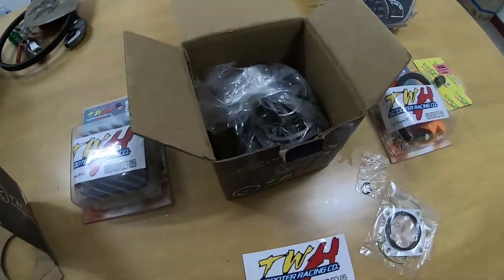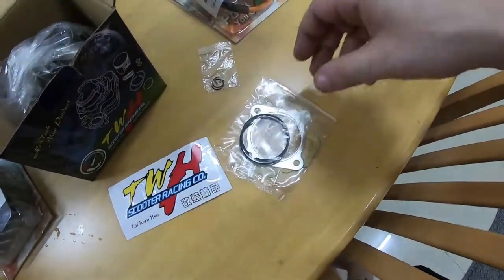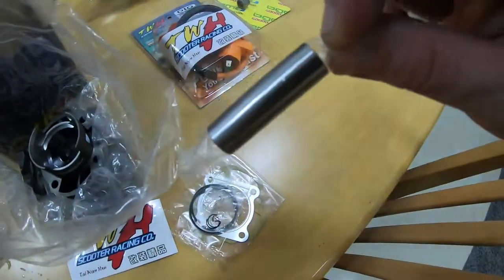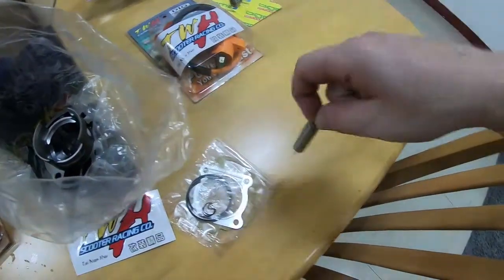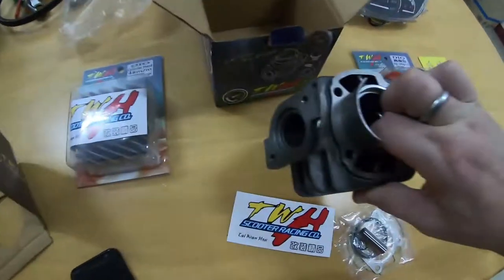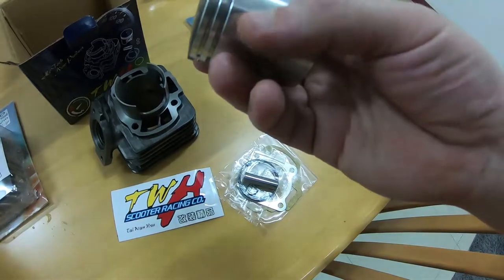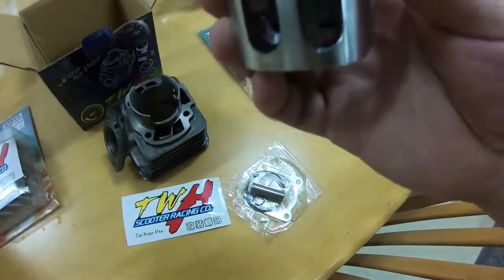Now let's put all those parts to the side so we don't lose them, as that would cause big problems during installation. Let's look at the cylinder and piston. The cylinder is packed in a plastic bag. Here's the wrist pin — a very important part, don't want to lose that. Let's pull the piston out of the cylinder. The piston comes pre-lubricated so it won't score the piston or cylinder while inside the box during transport.